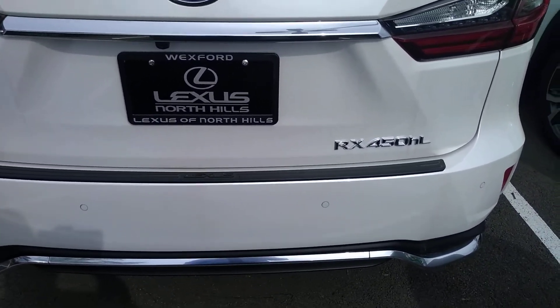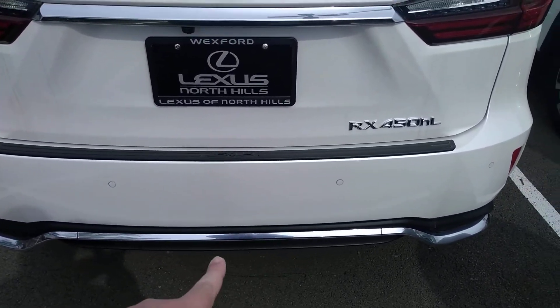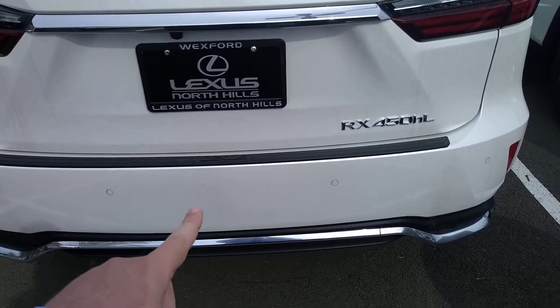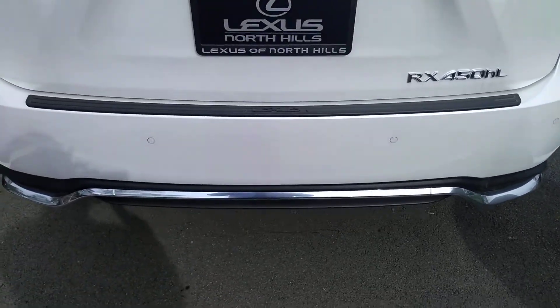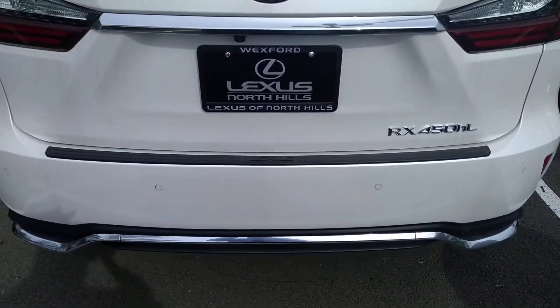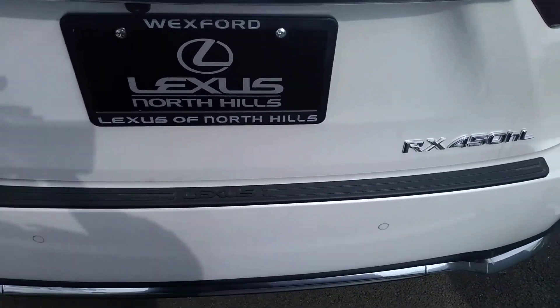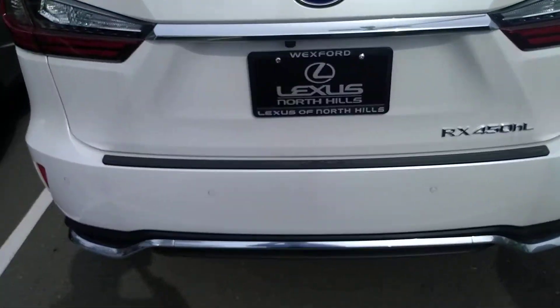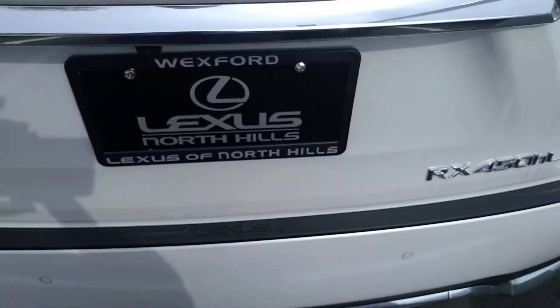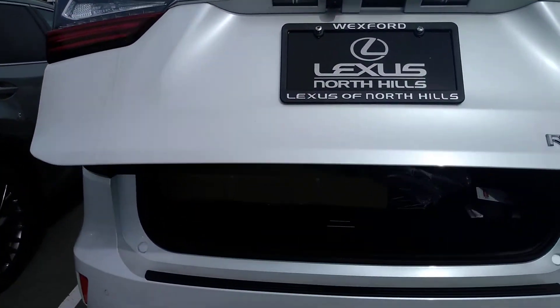So I'm just going to stick it in my pocket. Then whenever you kick underneath, you're going to kick underneath the bumper directly underneath the license plate. So if you just walk up to it, just a swift kick right underneath the bumper. This may take a couple tries just to kind of get the hang of it. And it'll just open on its own.